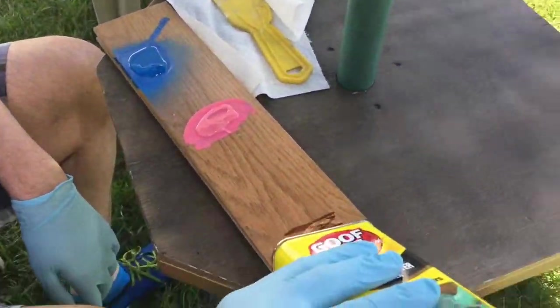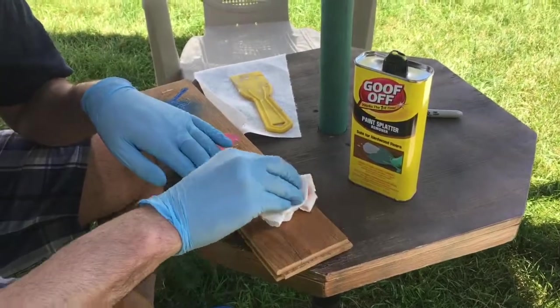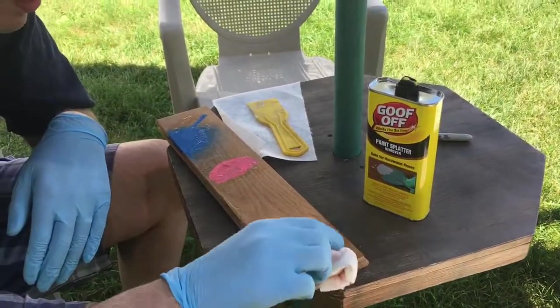This is kind of cool — as opposed to some older Goof-Off that was all liquid, it's more of a gel form, so it's easier to keep track of. After a few seconds of the Goof-Off being on the Sharpie marker, it started coming right off really easily.